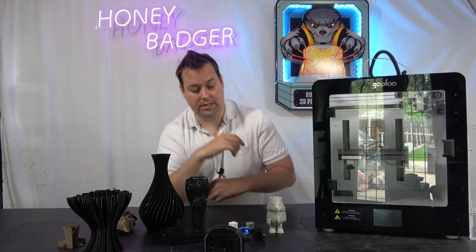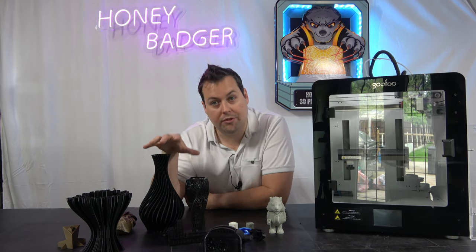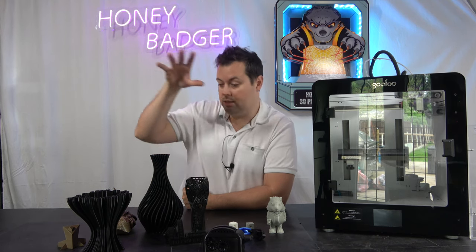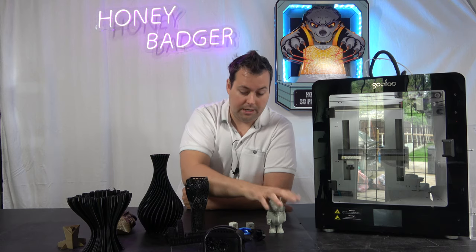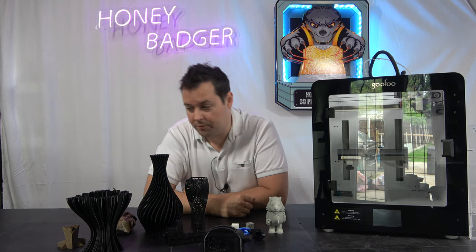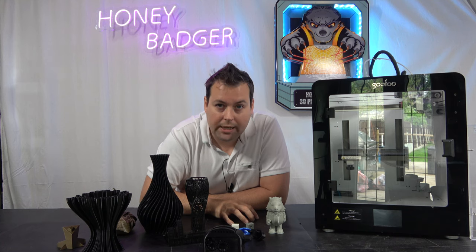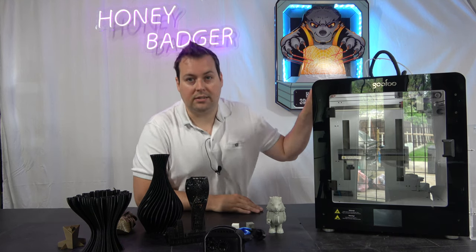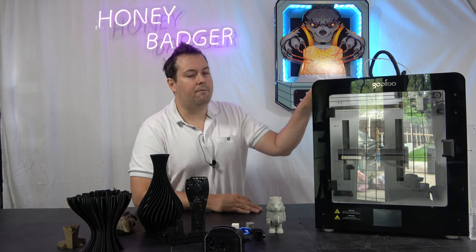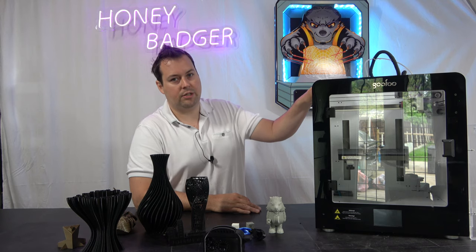I am very, very happy with how this machine does at a consumer level. This is what I would consider to be consumer level filaments — we've got PETGs, PLAs, ABSs, and TPUs, which is a little more specialist, but it's wonderful that it can do it. What's going to be really interesting is how this does at 400 degrees with the super hot hotend on it. I am very, very interested to see how this churns out engineering grade filaments.